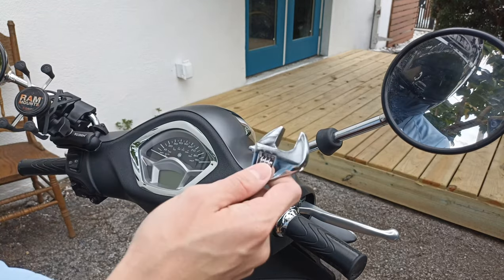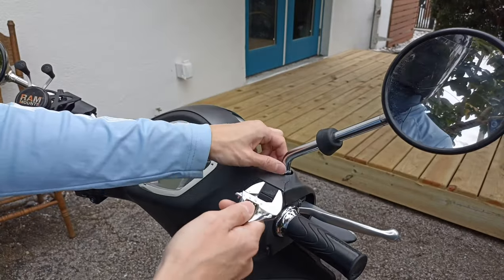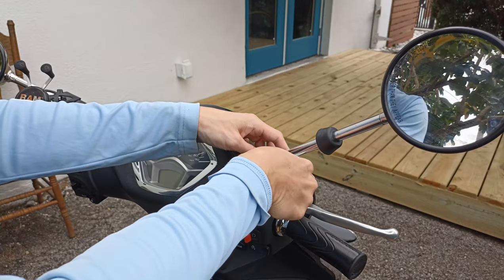What we're gonna need is a 17 millimeter wrench, or a monkey wrench that's adjustable. What we're gonna do is place that right around the 17 millimeter sleeve here, and on the right mirror we're gonna get it nice and tight.